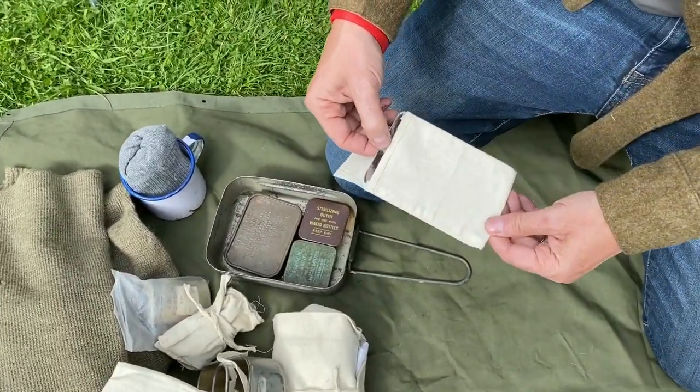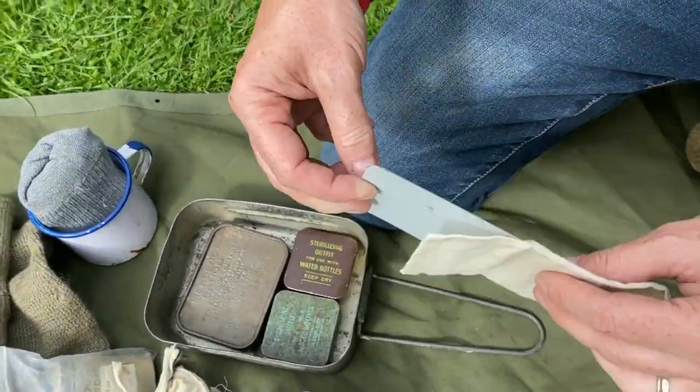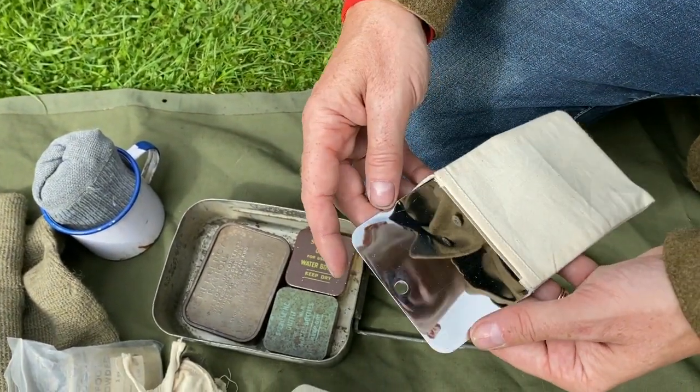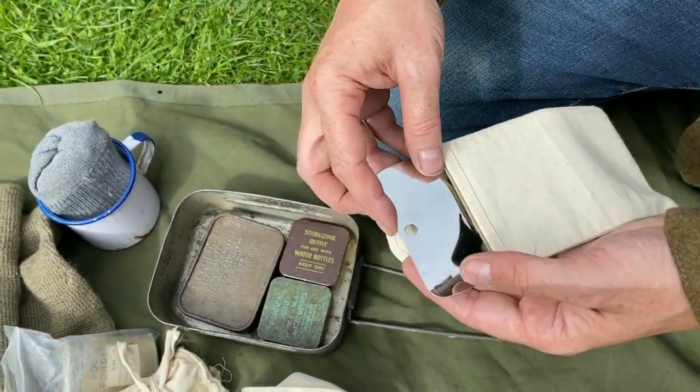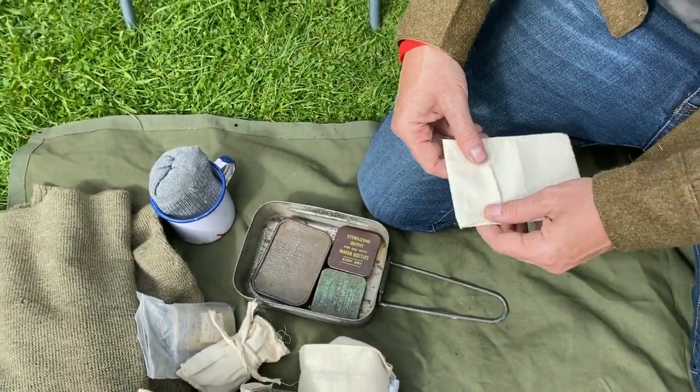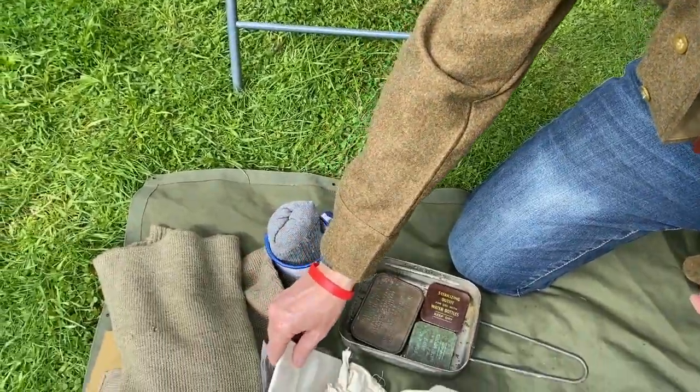We have a shaving mirror. This is a reproduction — a Soldier of Fortune reproduction, quite cheap, does the job. It's a very nice one though. I will be replacing it with an original when I find a decent one, because I like the original, you know.